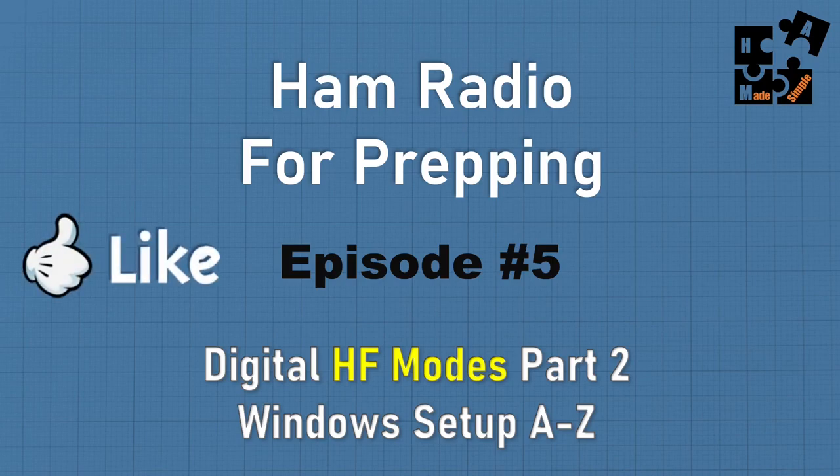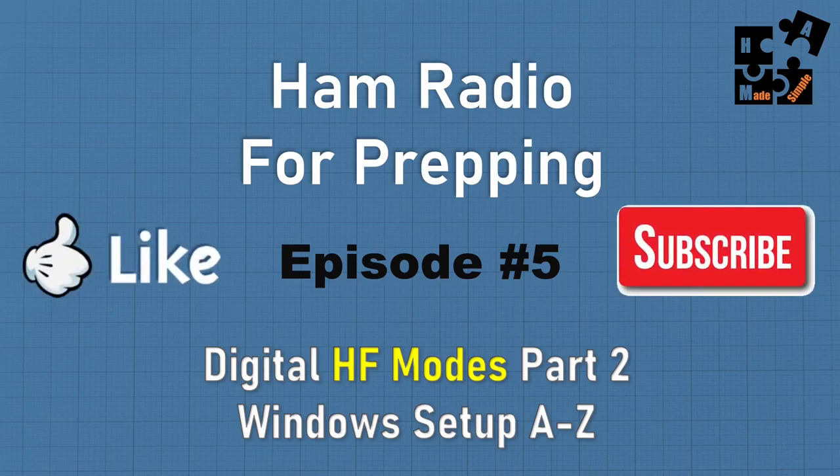If you're finding value from these videos, please hit the like and subscribe buttons. I want to thank those who have taken the time to give great comments and encouragement to keep this channel going. It's a not-for-profit channel — I don't make money off of it. But if you think it's valuable and others can benefit, hitting like and subscribe will help it show up more for others searching on YouTube. Thank you for your support.